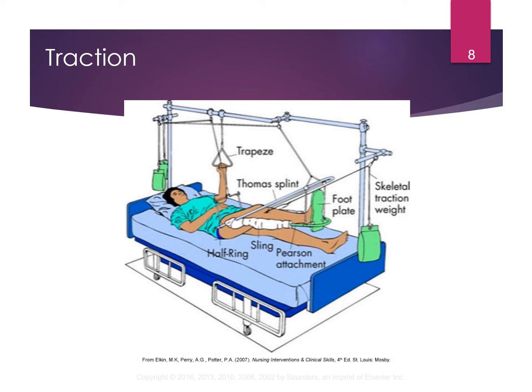The biggest thing you need to know as a nurse is: one, make sure that the weight bag is not touching the floor. And the other thing is, don't take the patient out of traction. If they want to get out of traction for some reason, you do not do it — that is the physician only.